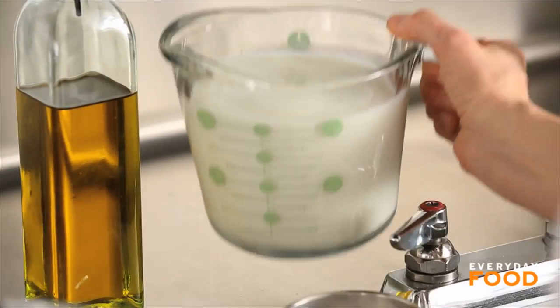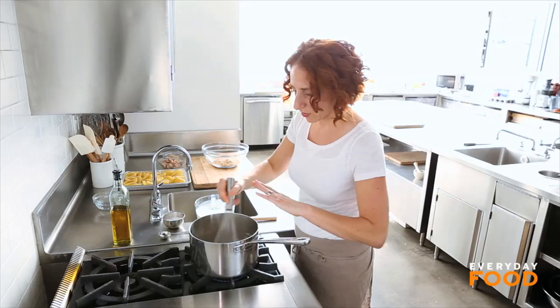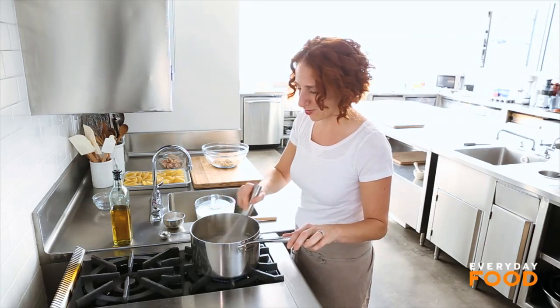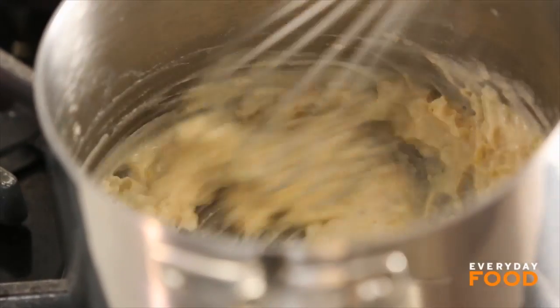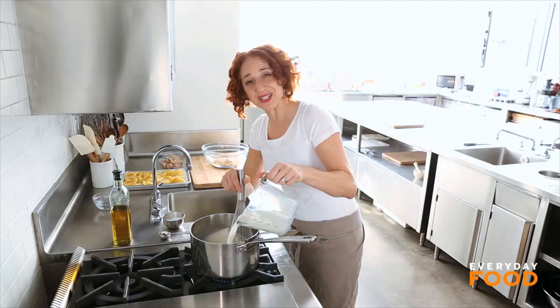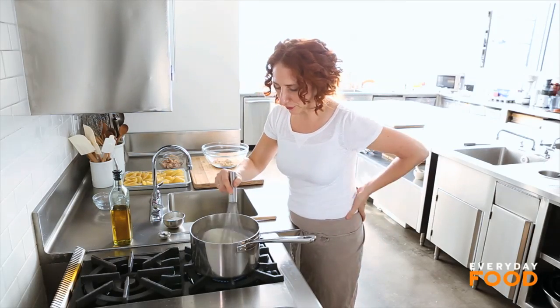Whisk in four cups of whole milk. I like to start gradually so that it doesn't get lumpy. Don't forget that there's some onions in here, so it's never going to be completely smooth because the onions are not going to dissolve. Once all your milk is added, you want to bring it to a boil, whisking so that it doesn't stick to the bottom of the pot, and it'll thicken slightly when it boils.